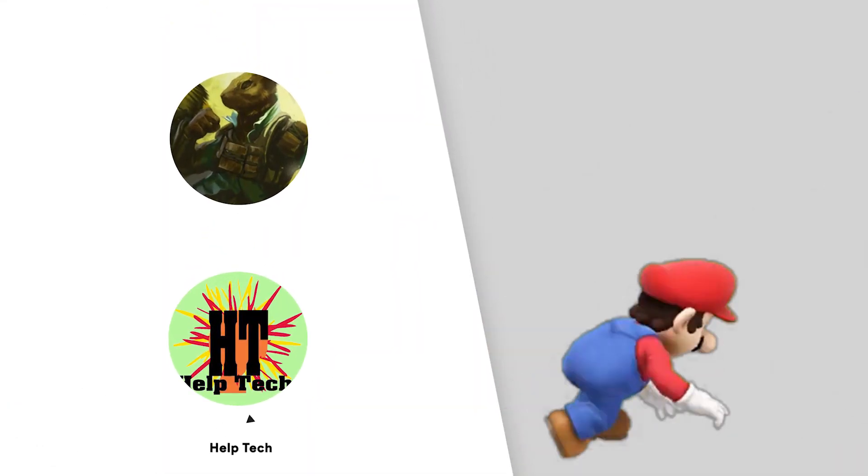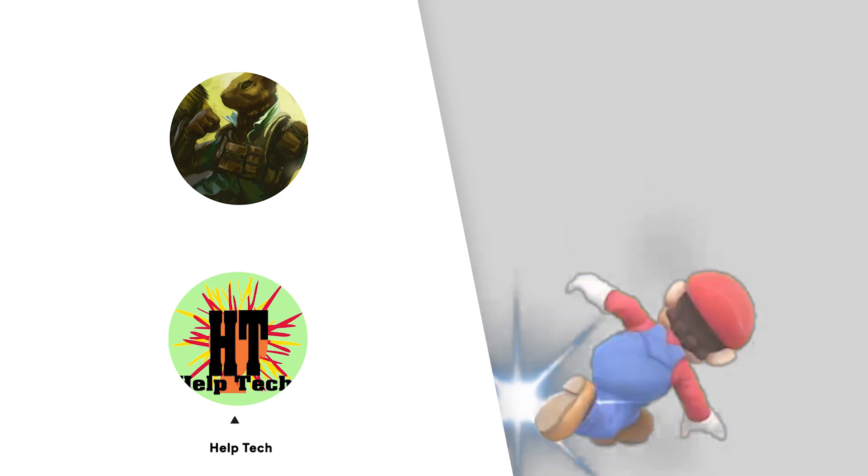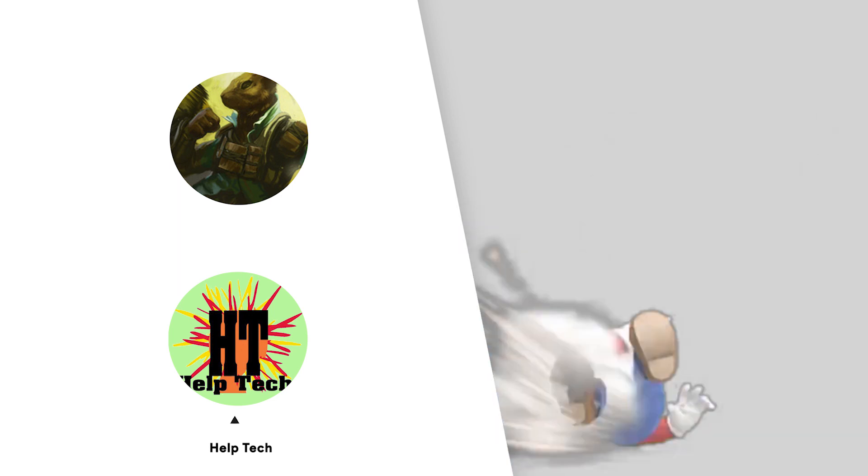If you guys enjoyed the video, hit the like and hit the subscribe. I hope to see you guys in another tutorial. Leave a comment if you have any thoughts. See you guys in the comments below and enjoy the video!